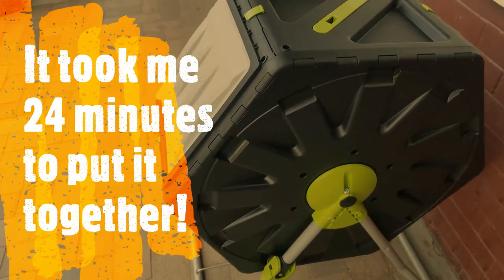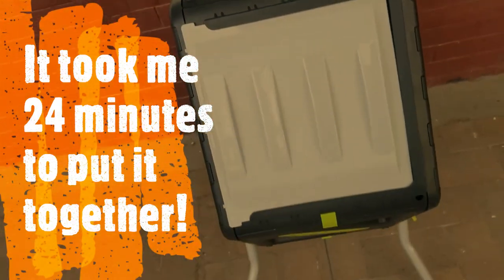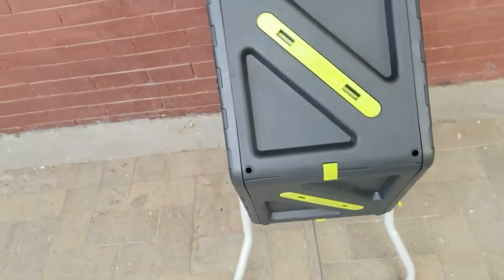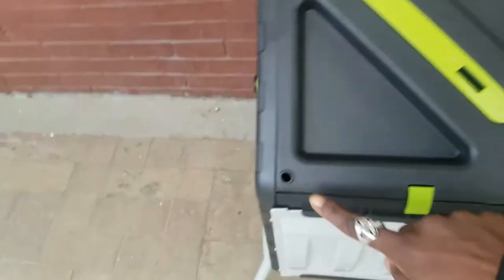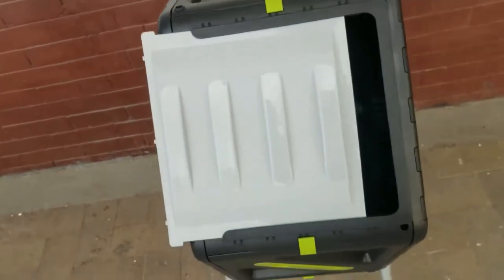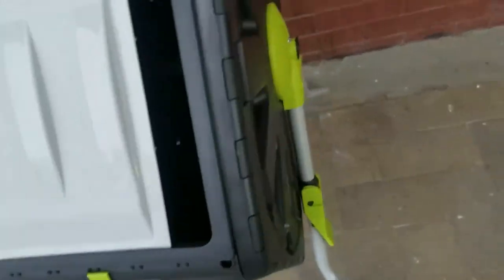Okay, so this is the finished composter. Now this is how it tumbles. You can see it has air holes that allow all of your food to be properly aerated. It's so easy to tumble. This is the door, and then you have these plastic legs and this stopper on the side.